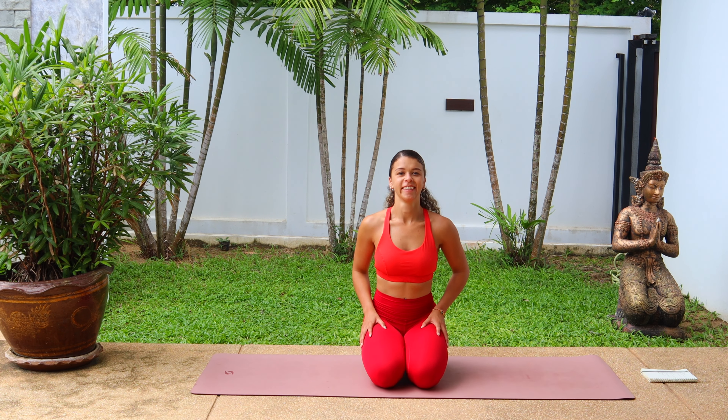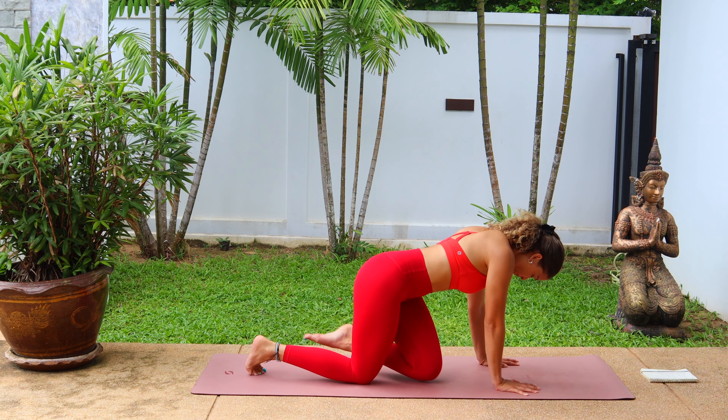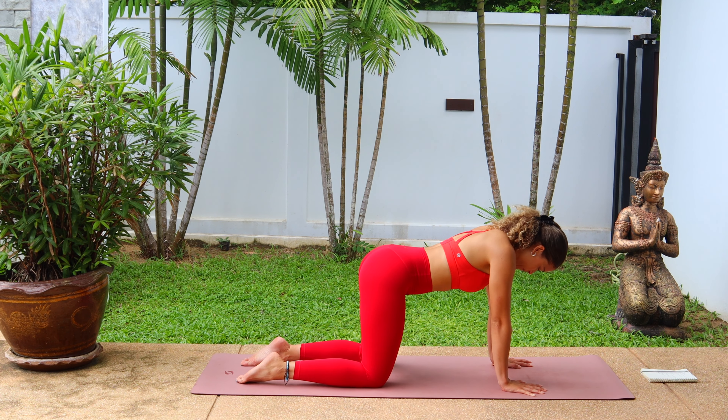Hey guys, I'm Skye and welcome to 30 Minutes of Yoga for Flexibility, the perfect way to target the hips, the glutes, the thighs and the legs, creating strength, mobility and flexibility.